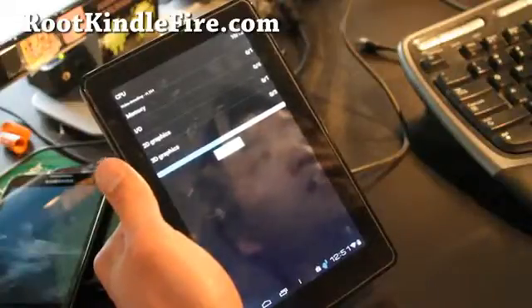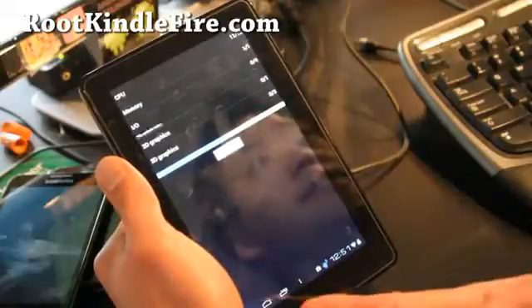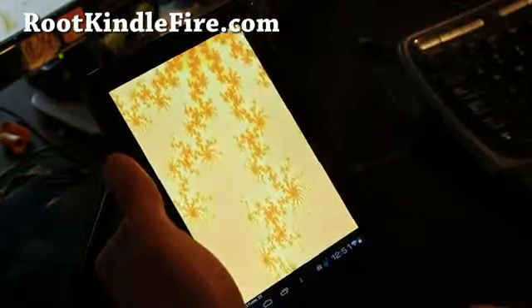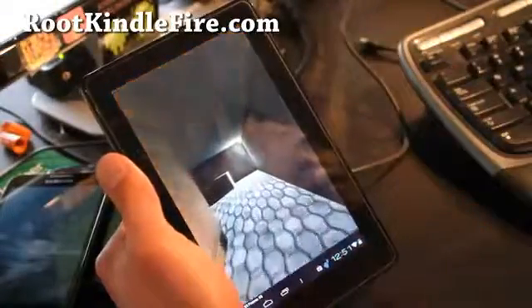Just back up your rooted Kindle Fire ROM using Torb Recovery, install this, and try it out. You can make a backup of this ROM, then restore your stock rooted ROM and go back and forth if you need to.